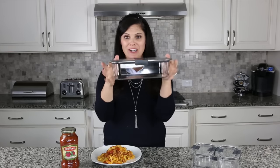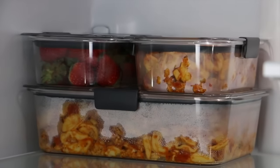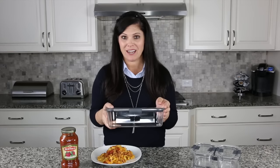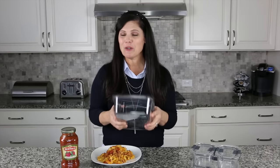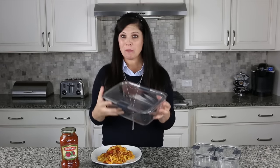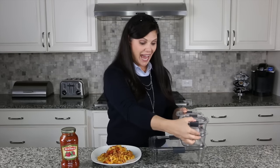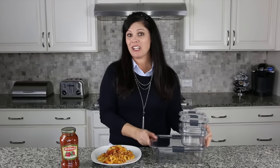First of all, it's crystal clear so I know exactly what's in it as soon as I open the refrigerator. It is BPA free, dishwasher safe, microwave safe, stain resistant, and it is 100% leak proof — and Rubbermaid guarantees that. It also stacks, so it will save space in your refrigerator, which I think is phenomenal.